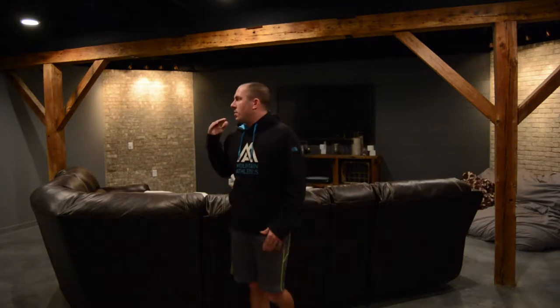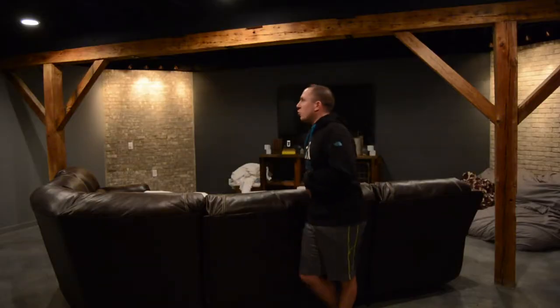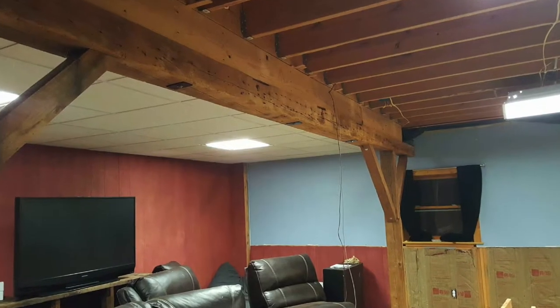When I moved in, this whole area had a drop ceiling with fluorescent lights, carpet, and beadboard all over the wall. I knew immediately I wanted to make this space pop a little bit and have some functionality. I'll show you some projects I did over the course of an entire summer to complete this entire basement. Little by little I worked through everything — re-drywall, rewire — basically anything and everything that you see, I redid.